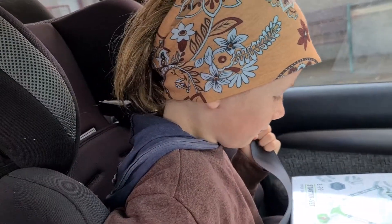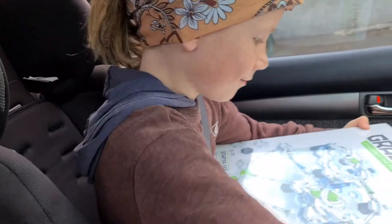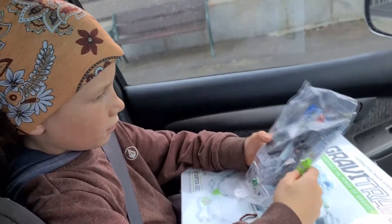We finally did it. We got enough money to buy that. We got a little free extra bit because he has been saving for such a long time. So yeah, that was it guys. Jimmy has bought himself his very own Gravitrax starter set.